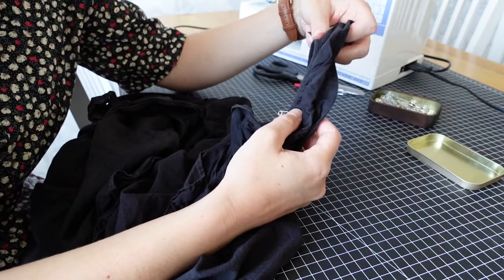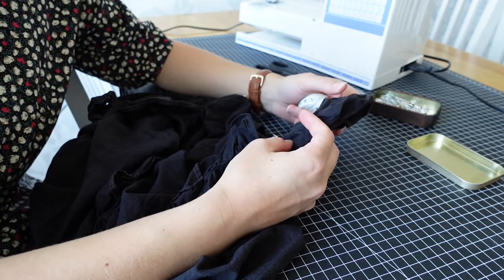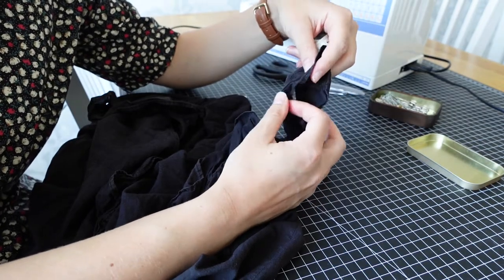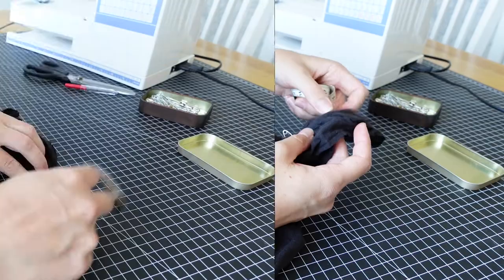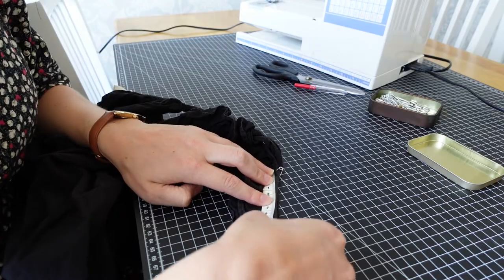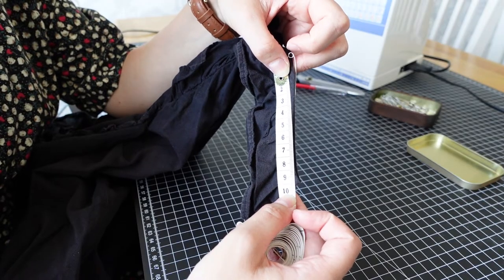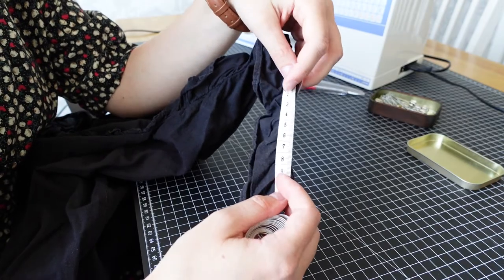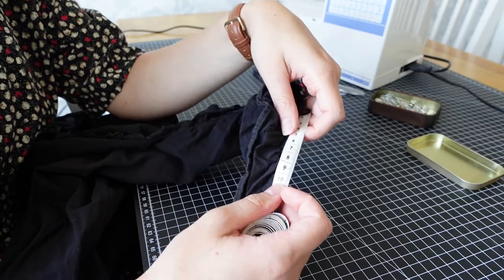Once you are happy with the length of the straps, it is time to move over to the table. Bring out a measuring tape and measure the amount of fabric that you want to remove from the straps. In my case I want to remove a total of 18 centimeters — keep this number in mind or write it down, whichever is easier for you.